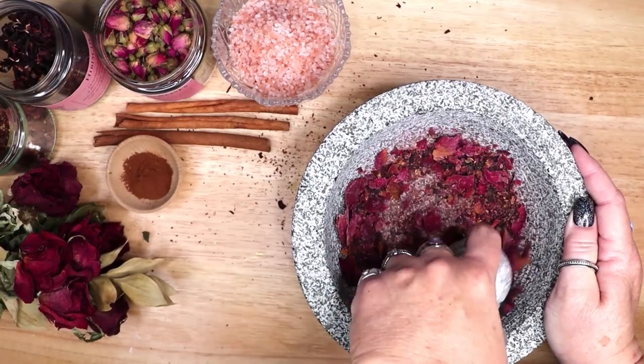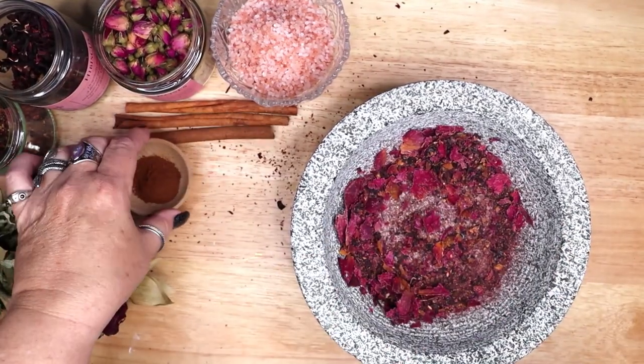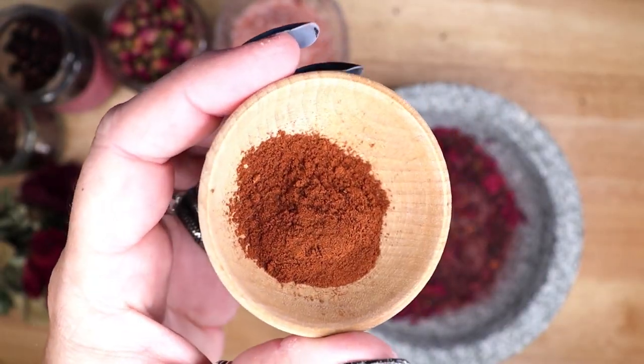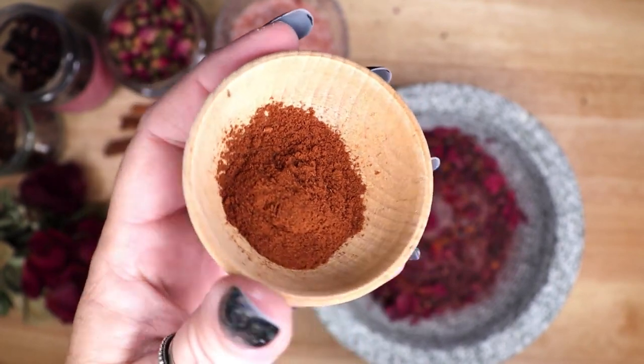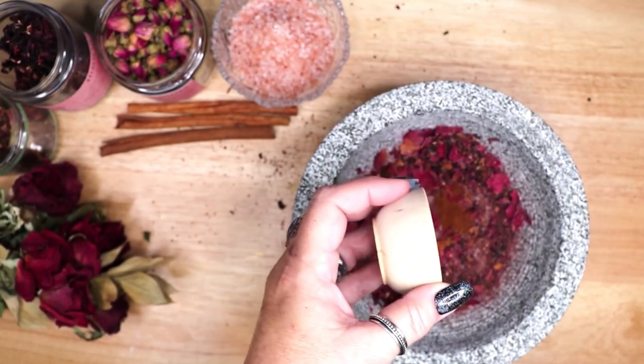I am also adding some ground cinnamon. Cinnamon is one of my favorite spices for witchcraft as it corresponds to so many good things. Among those things, cinnamon attracts love, heats up cold romances, and ignites passion.